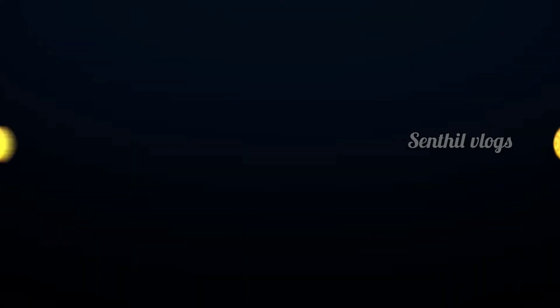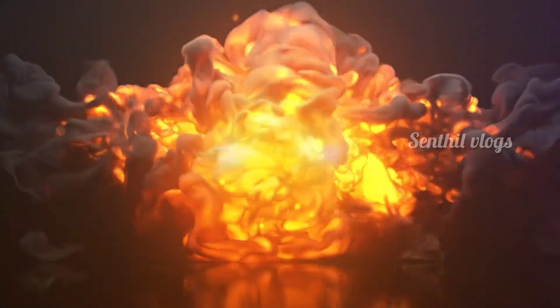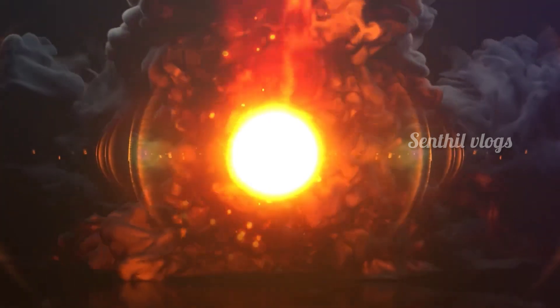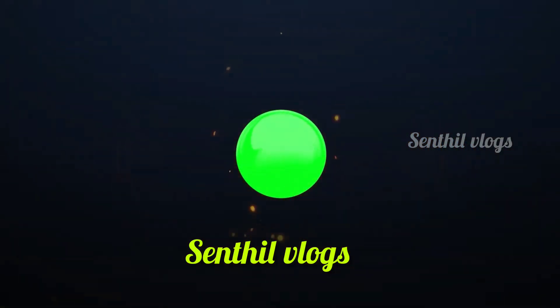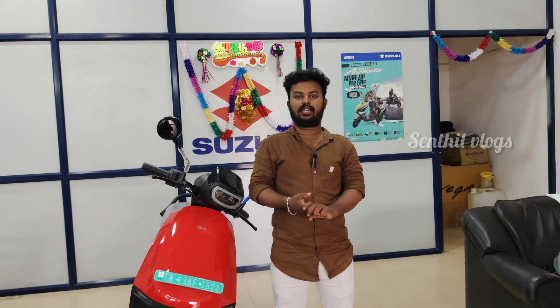Now, let's watch the video. The basic variant is the one on the electric scooter.